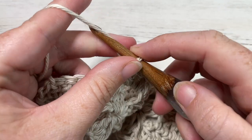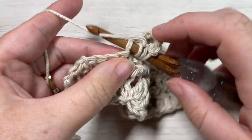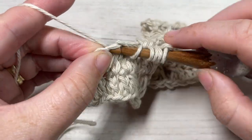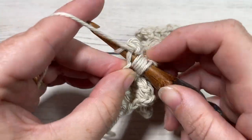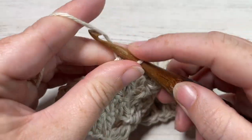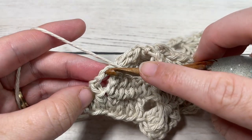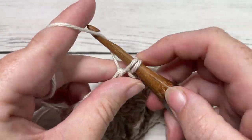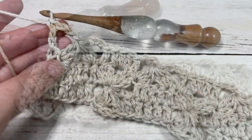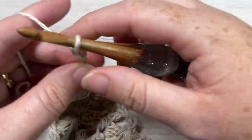You're going to repeat that all the way across until you have one stitch remaining. When you come to your final stitch, which is the starting chain three, work a final double crochet. Chain three, which counts as a double crochet stitch, and turn your work.